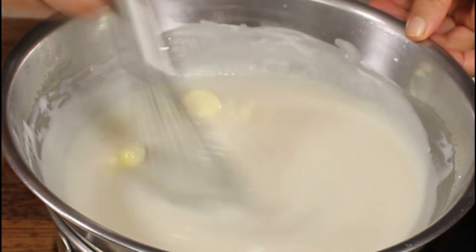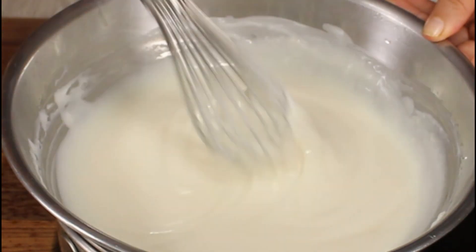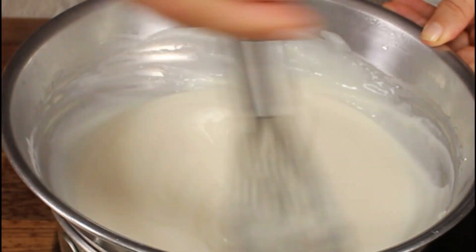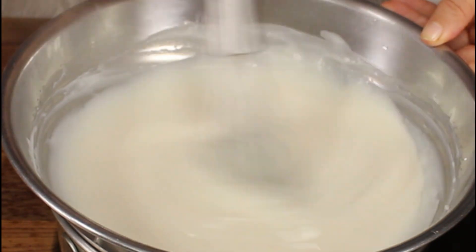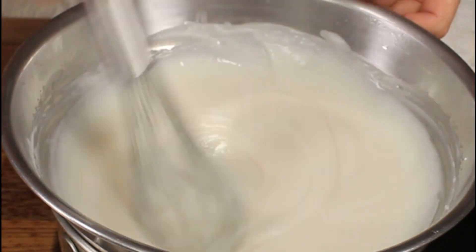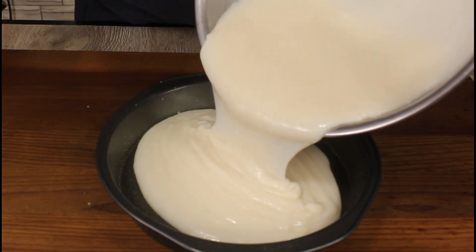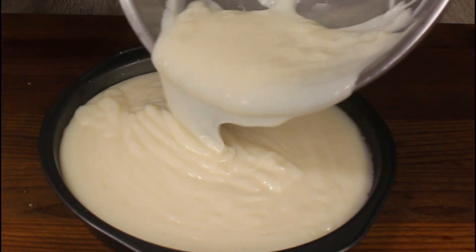Finally, I'm gonna add a little bit of butter and whisk it until the butter completely melts. When you add butter at the end of any pudding, it gives you that glossy, shiny look — perfect.